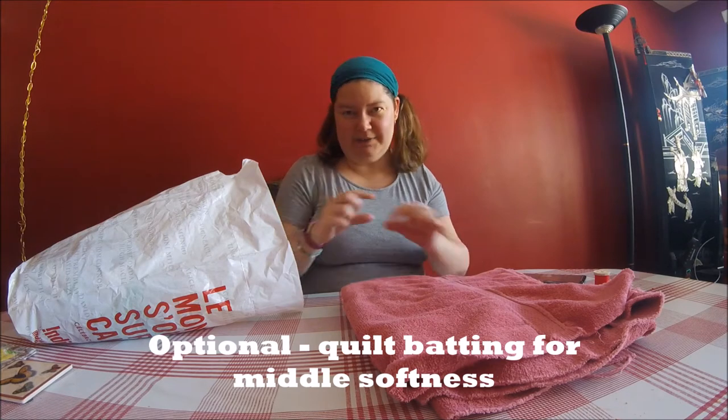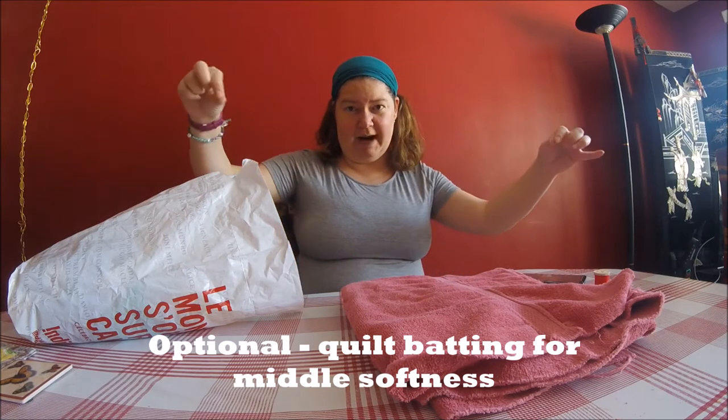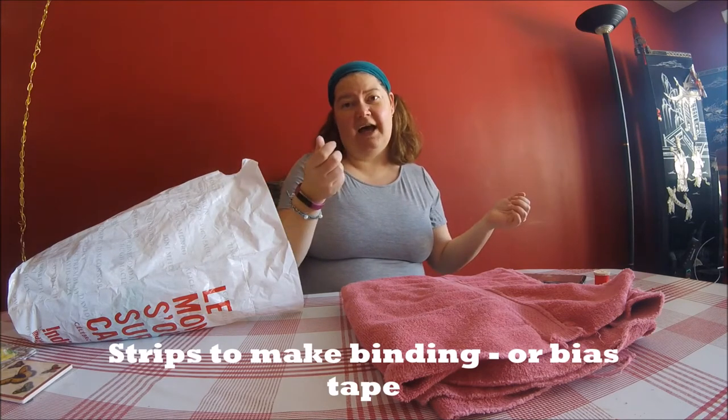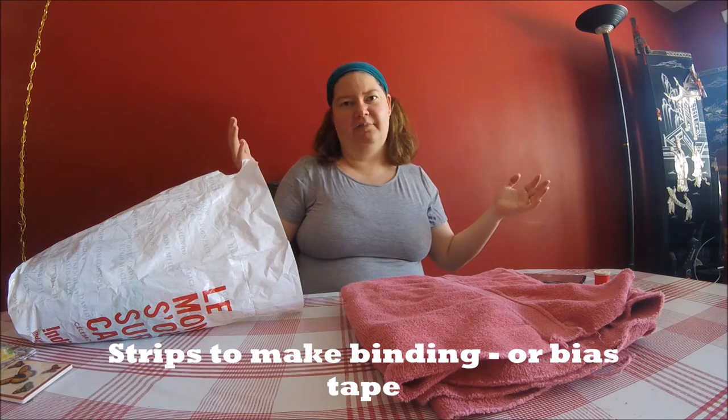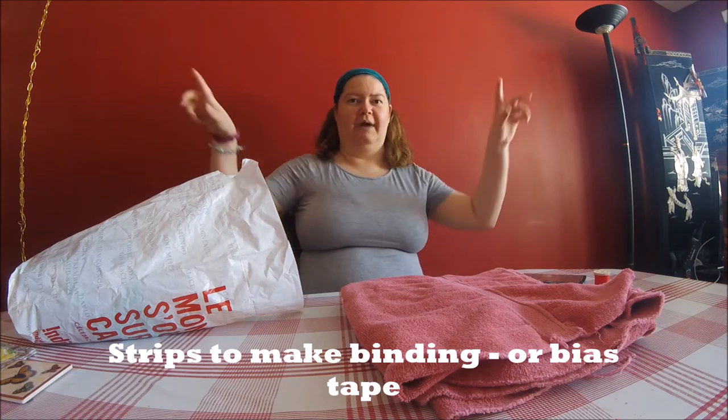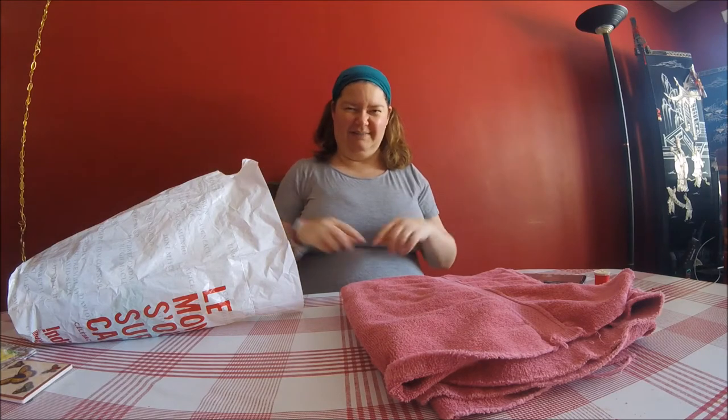You can use these strips to make the edging around the bath mat — like the binding — or you could get a package of bias tape long enough to go all the way around the size you want to make. And I think that's it, so we're going to get started next.